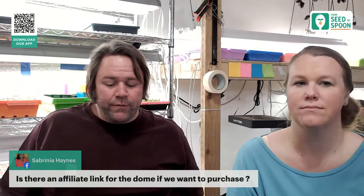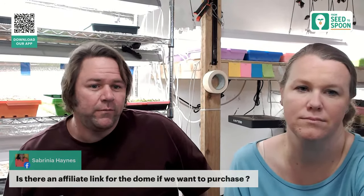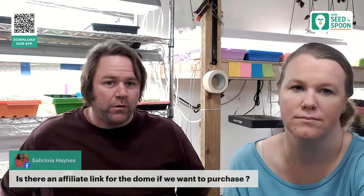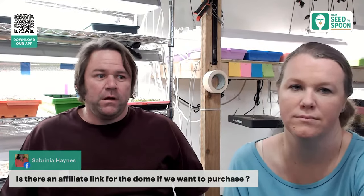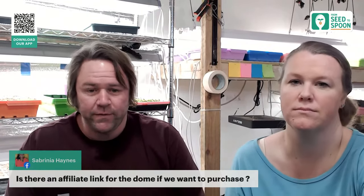There's no affiliate link for the Biodome because Park Seed actually acquired our app a couple years ago — we work for Park Seed now. If you buy through the app you're supporting us directly. There is a 15% off code: use SPOON15 when shopping through the app. With a yearly membership you also get free shipping on all orders, which is especially great for heavier items like grow lights.